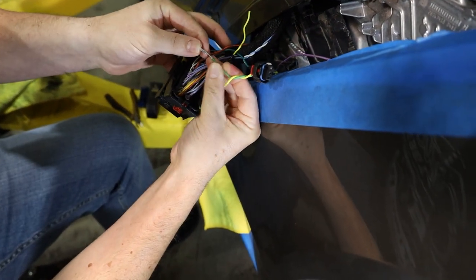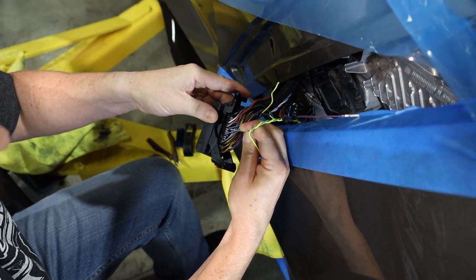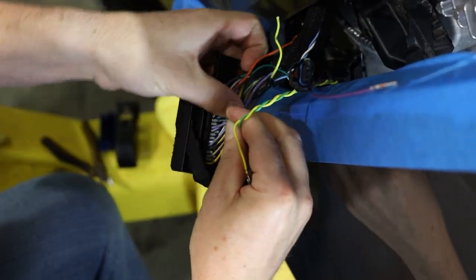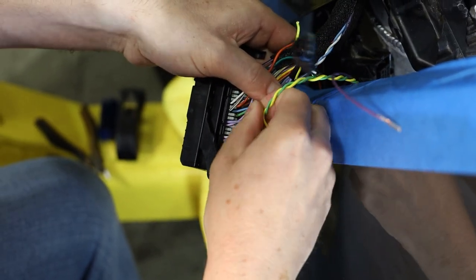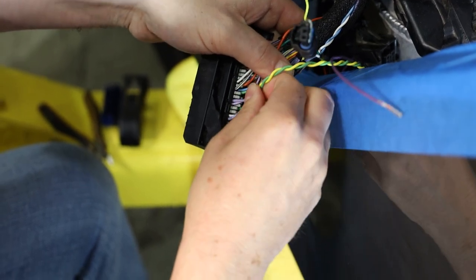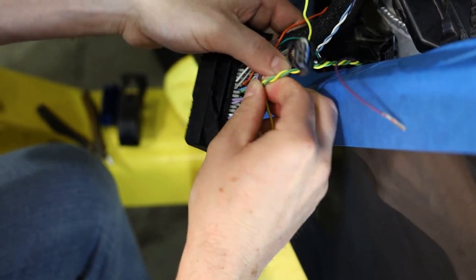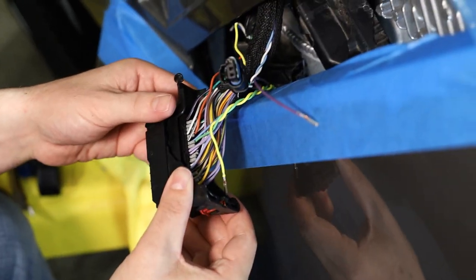On this one the locking tab is going to go down. That one's in — good deal.